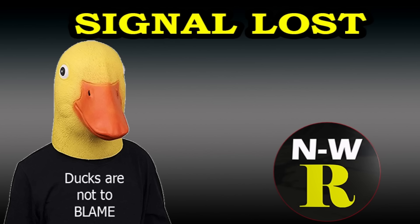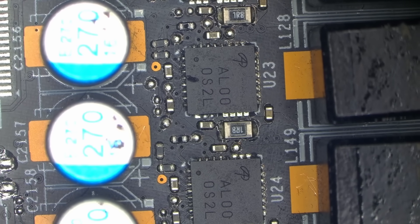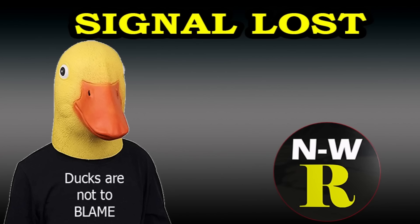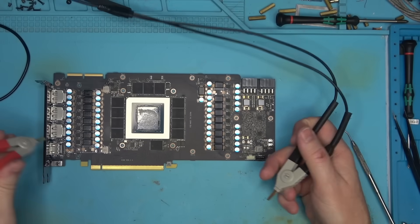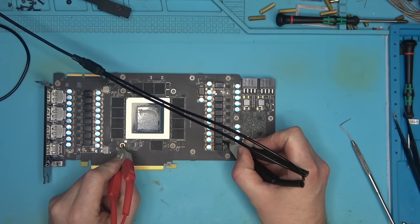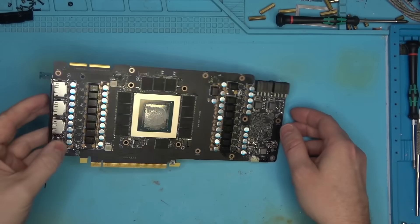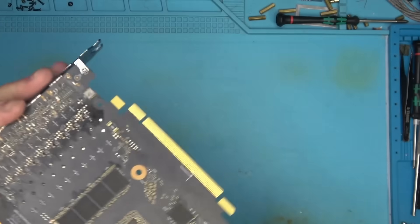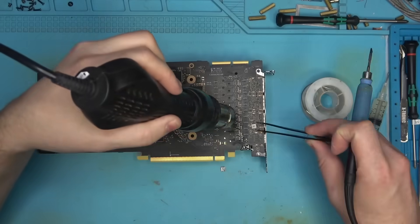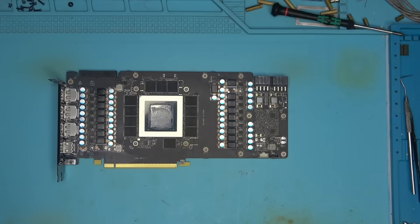Let's go under the microscope - there you go, it's a second MOSFET right there. See these little balls? Those are the indicator that we have a short or blown driver MOSFET. My concern now is whether we have a short on the MSVDD. Let's measure the resistance on the MSVDD - if it's shorted the GPU is dead. The MSVDD is reading 0.2 ohms - so the MSVDD is good. Now let's replace this driver MOSFET, which is the common point of failure, and also replace the coil. Hopefully this repair is a success.